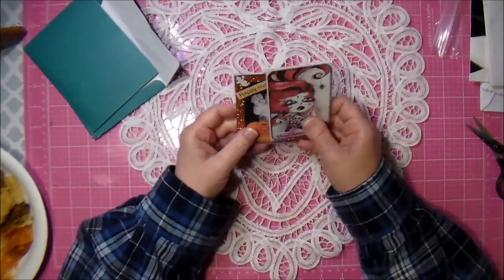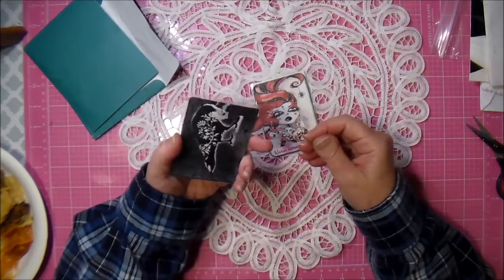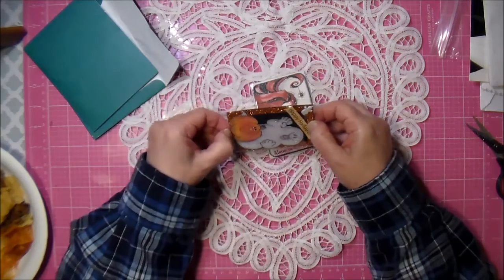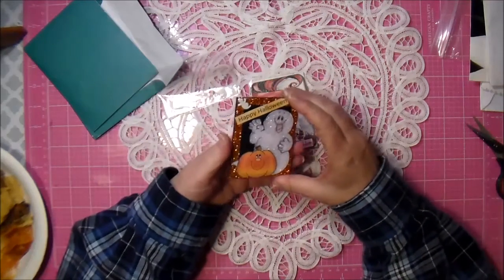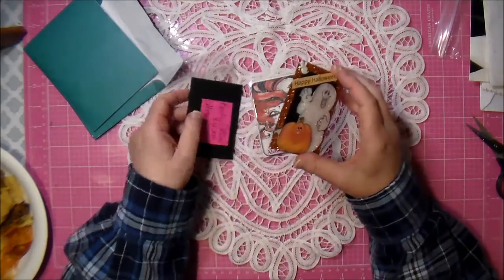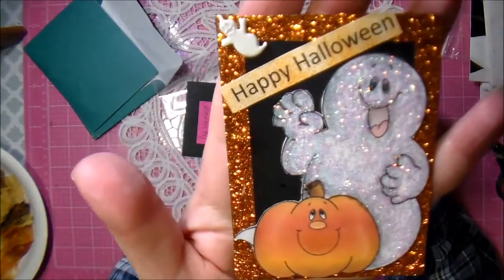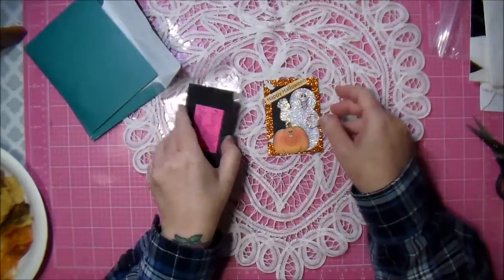These are a couple of little Halloween ATCs that I traded. They're so cute Kendra! I love the little ghost up here in the corner - so cute, I love that!